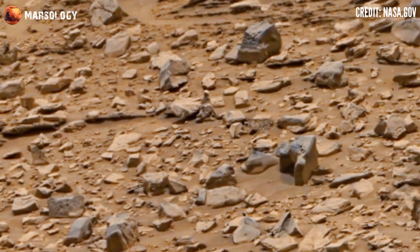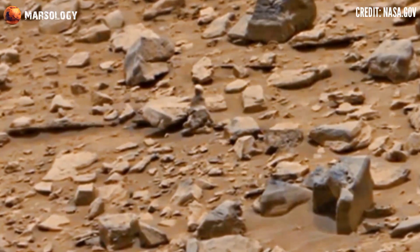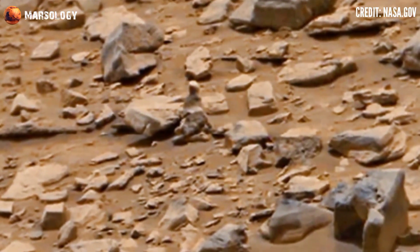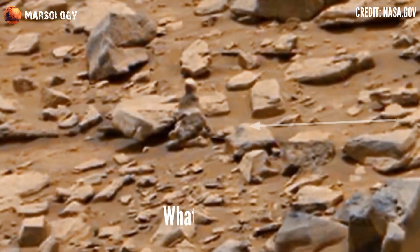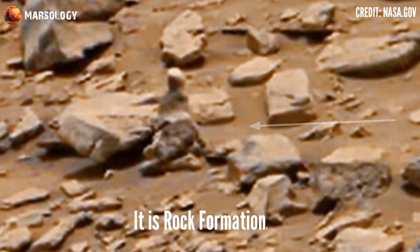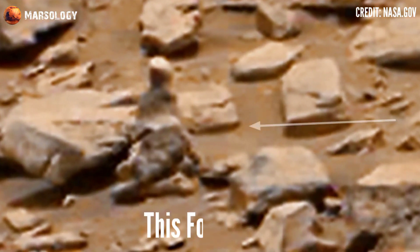Hi friends, you are watching my YouTube channel Marsology. If you are new, press the bell icon and subscribe to my channel. Watch this full video — look at here, what is it? It's a rock formation. It looks like a human body on the Mars surface.